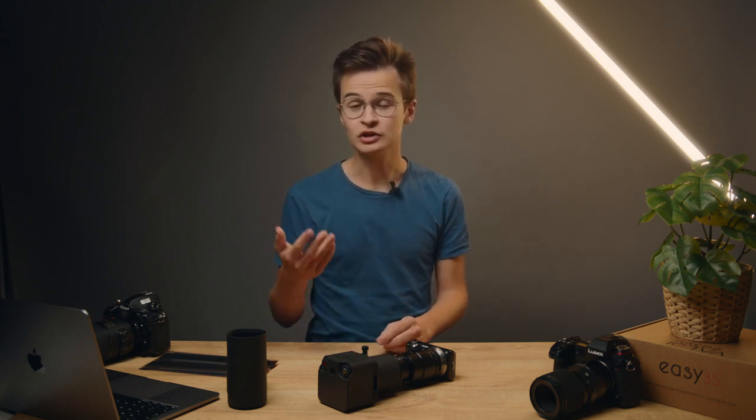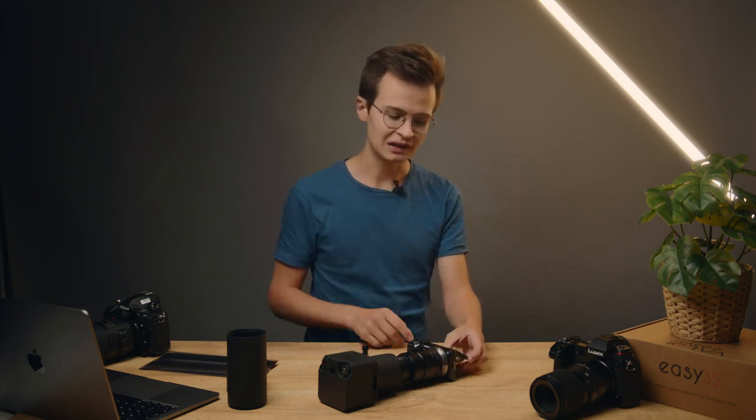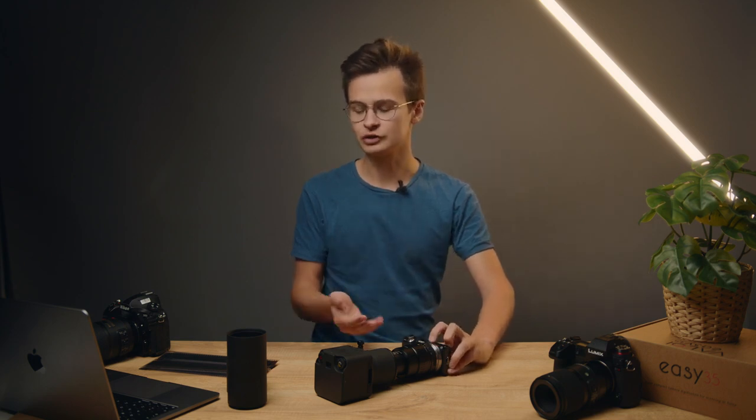If you don't have focus peaking, or in addition to it, you should also enable focus magnification. Most mirrorless cameras have somewhere between 10 and 20 times magnification on the screen. On many touchscreen-enabled cameras you can just tap the screen to enable this; otherwise you have to dig through the settings. I've bound it to a button on the front of the camera — that makes it very convenient. Just click that button and it zooms in very far, then you can dial in the final focus. This feature has been around for over 10 years, so most cameras will have it.